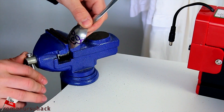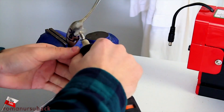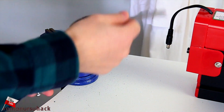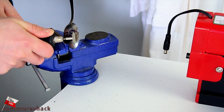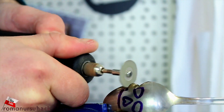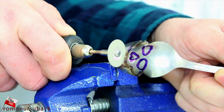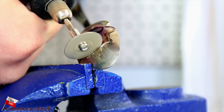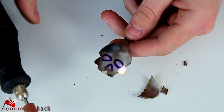Now let's hold the spoon in a vise and carefully cut around the skull pattern. Here's our workpiece with rough edges, which we are going to file down.